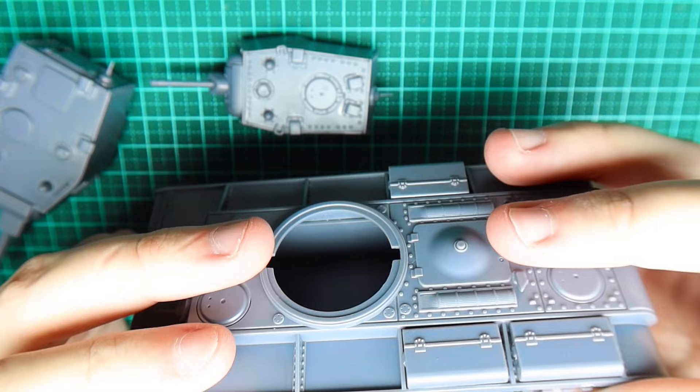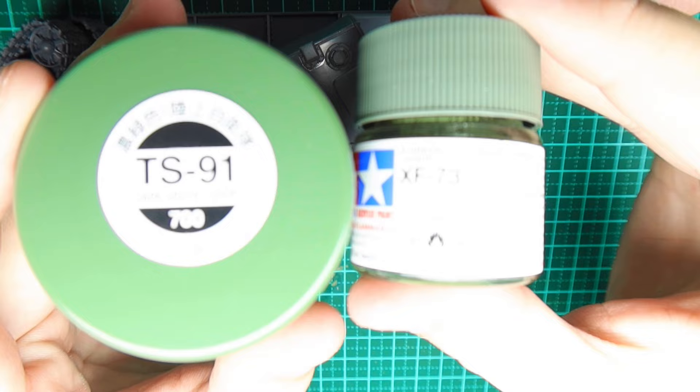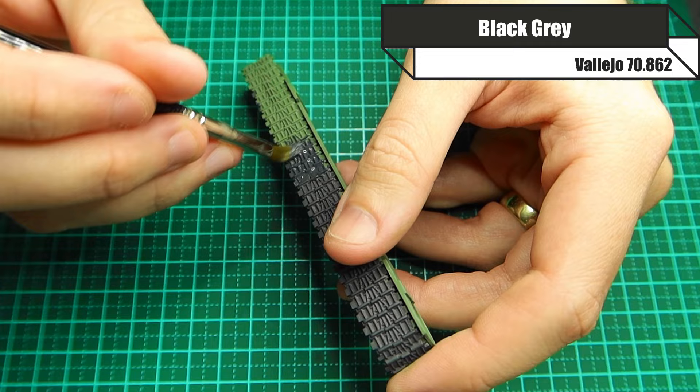Overall the kit is just brilliant, but we want to paint it. I said I'm not going to be using an airbrush — I'm going to be using a Tamiya spray can, TS-91, which is a dark green Japanese green. I'm also getting the same colour in acrylic pot form. The first thing I want to do before paying much attention to that is paint the tracks, so I use black grey for that.